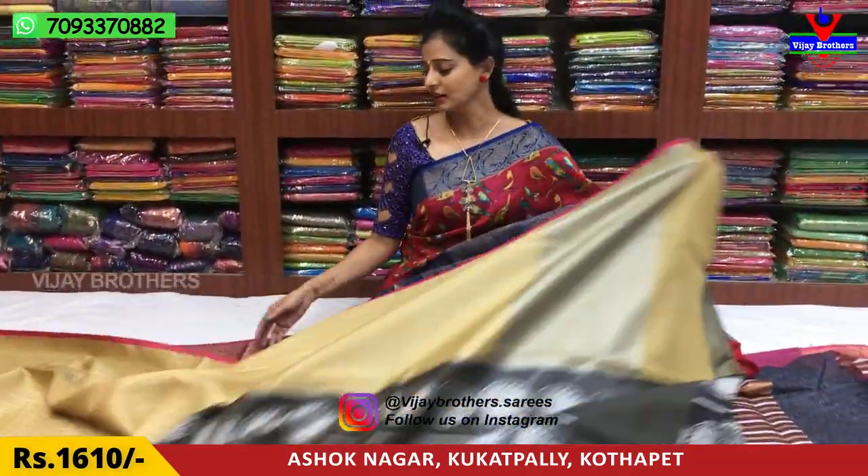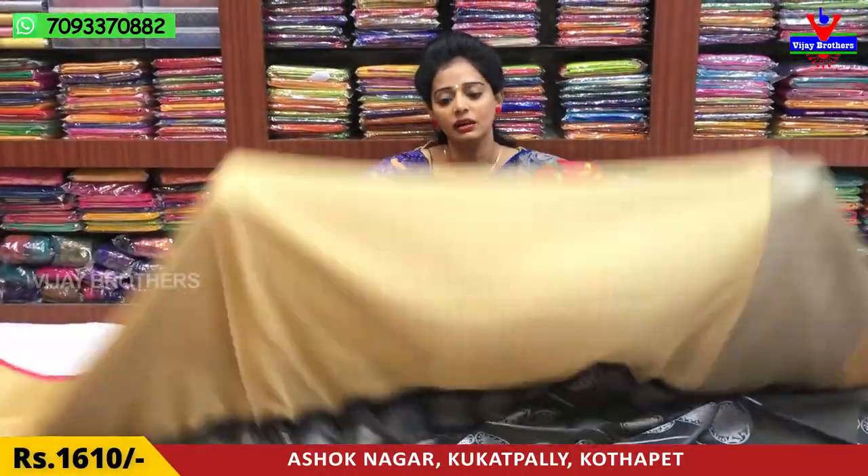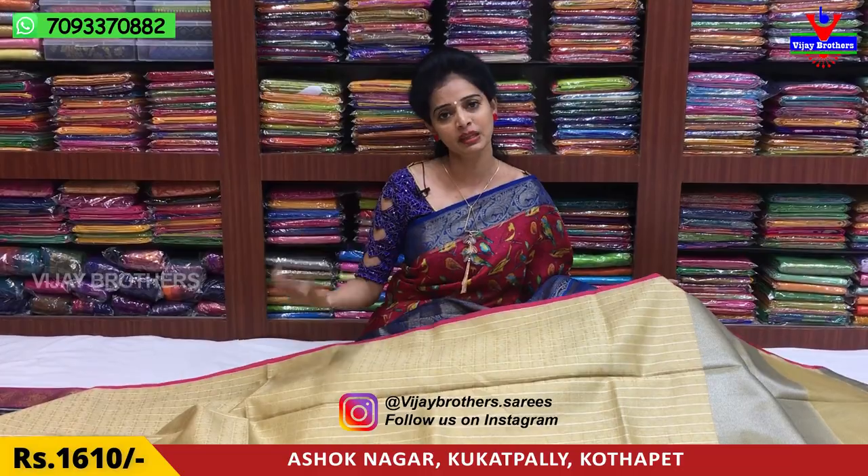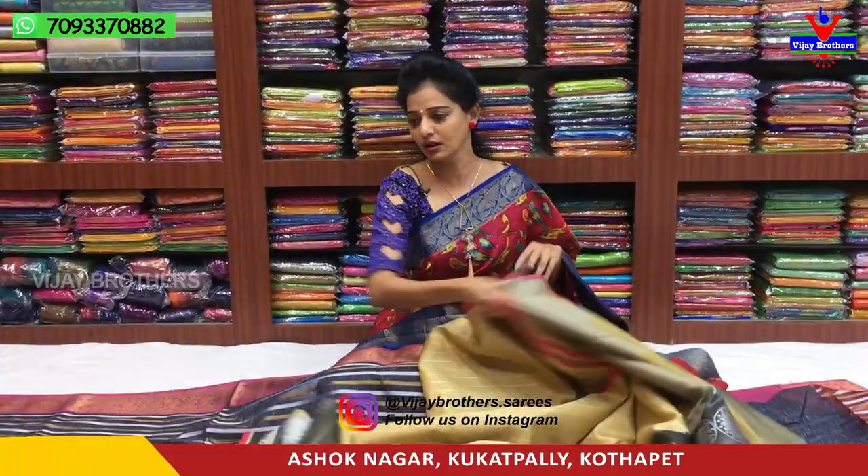It is available. In the three showrooms, it has a lot of designs. You have Vijay Brothers showroom in Ashok Nagar Crossroads — this place is located in the center. You have the address on your screen. You can call to get the clear address.